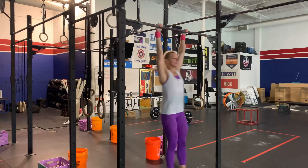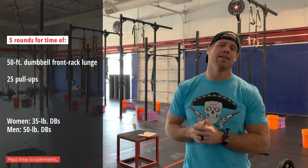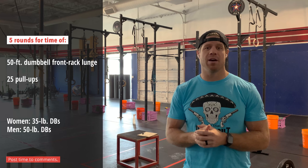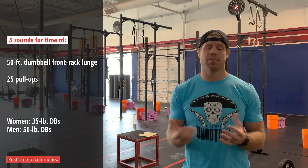Five rounds of whatever you're going to do per round — so 25 would be 125, 20 would be 100. Work your way down from there. The first thing we would say is scale the total volume of reps on the pull-up side, all the way down to five if needed.